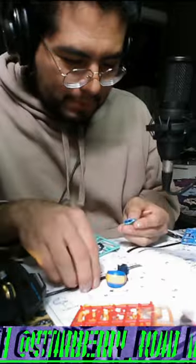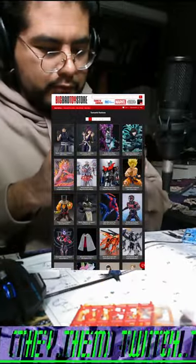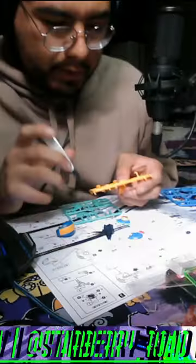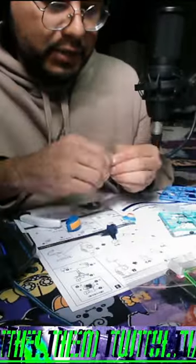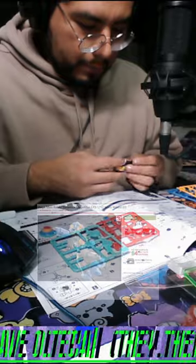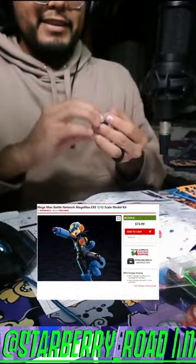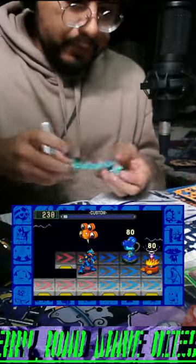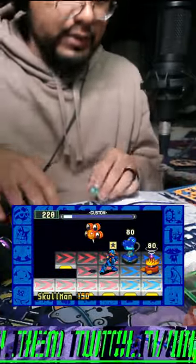Speaking of recommendations, I got this figure off of the Big Bad Toy Store, which Brian also recommended to me. I really enjoy the store so far. This model costs $85, which is a little pricey, but the build is pretty nice, aside from it breaking. And I have some gameplay of Mega Man down below.